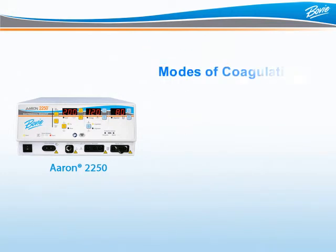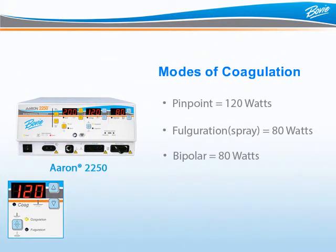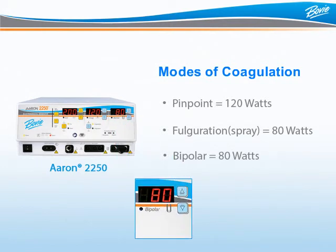Just like the ARIN 950 and ARIN 1250, the ARIN 2250 offers three modes of coagulation: pinpoint coagulation up to 120 watts, fulguration or spray up to 80 watts, and bipolar coagulation up to 80 watts. To use the pinpoint or fulguration modalities, press the blue double triangle button until the proper LED is illuminated. To utilize bipolar, simply adjust to the proper power setting in the bipolar display and activate.